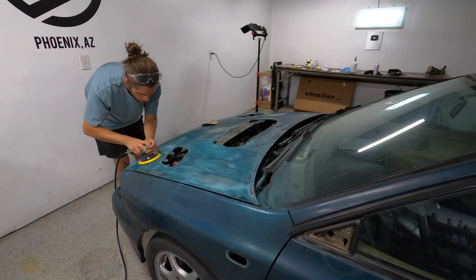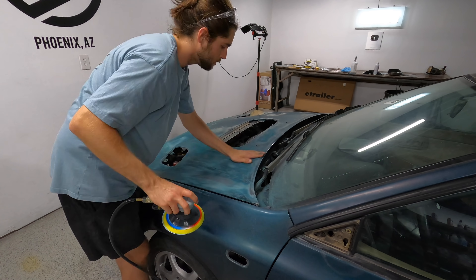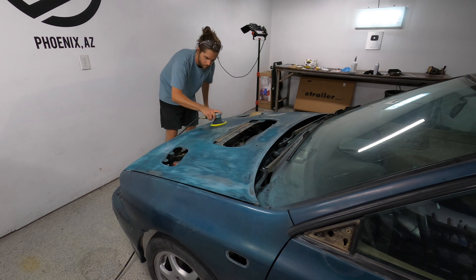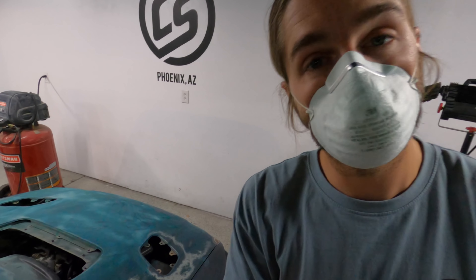I'm kind of learning what happens when I press firm — am I through the paint yet? Am I under the primer? Have I hit metal? What does that look like? What happens when I move faster, slower, let the machine do the work? This is kind of fun to see what happens and mess with it. My cousin hooked me up with a mask tonight, so I'm gonna finish this hood.